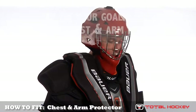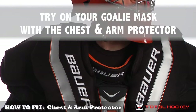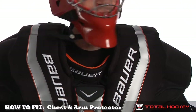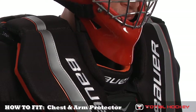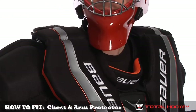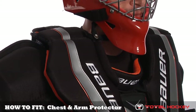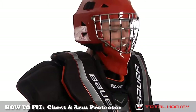Next, check to see how the mask works with the new chest and arm protector. Due to the height and size variations of the shoulder floaters and neck protection on different units, it's a good idea to wear your goalie mask or helmet when confirming your fit. Turn your head from side to side and move your head up and down to make sure that the chin of the mask or helmet does not get hung up on the padding of the chest and arm protector.